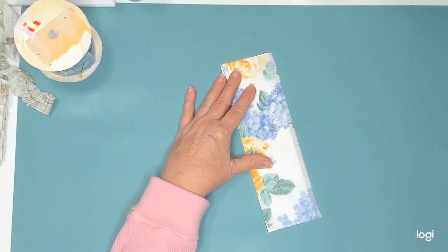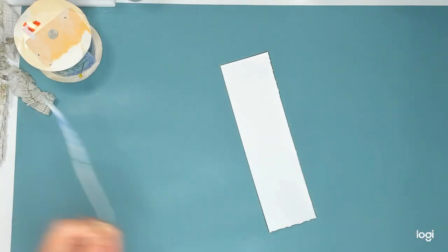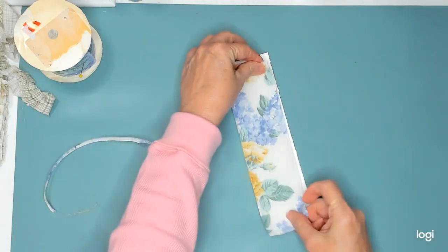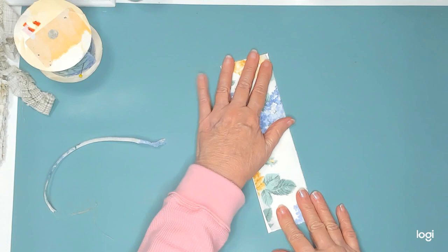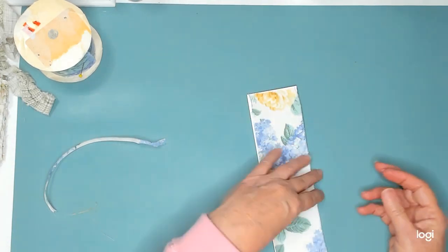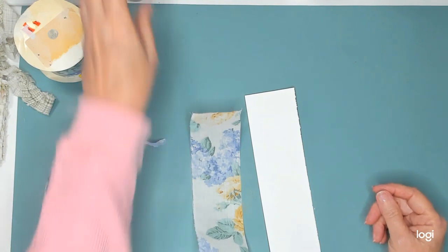I need to cut this off a little bit because it's too wide. Let's see how she's going to tear. Not bad at all. I like this ribbon. Let's get this down. Let's see what I'm going to use - Fabri-Tac.